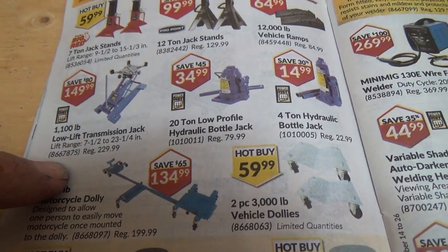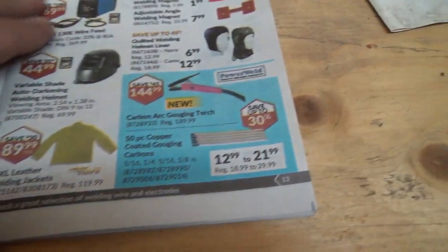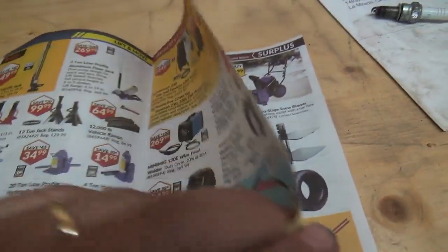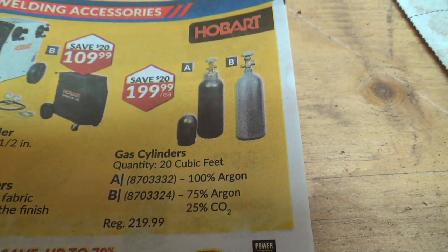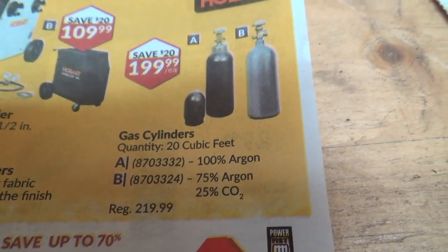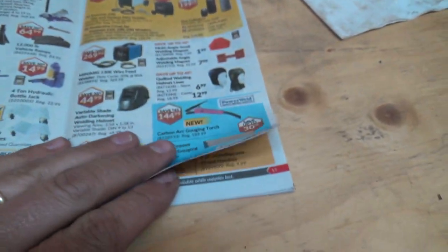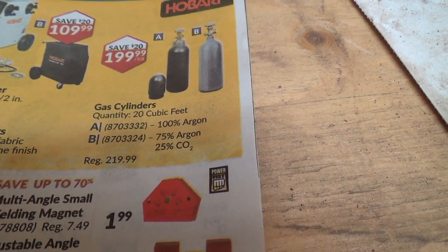Look at that transmission jack. Motorcycle dolly — oh I see. Hobart — look at this, you can actually buy gas cylinders, 100% argon. So you pay $199 for the tank and the gas in it — $219 if not on sale. What happens when it's empty — do you throw it out and get another one or can you refill it? It doesn't really tell you. Seems like a one-time use at 20 cubic feet — that's a pretty small amount.